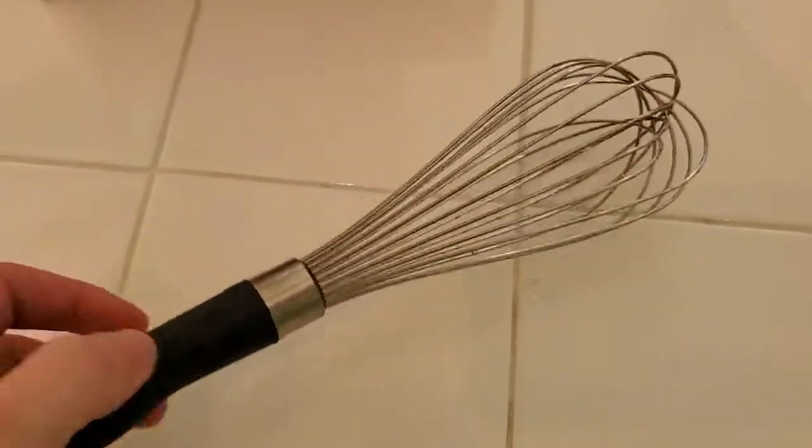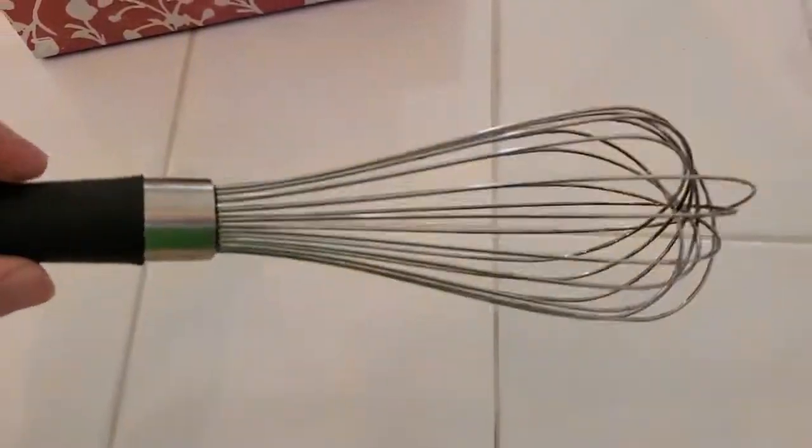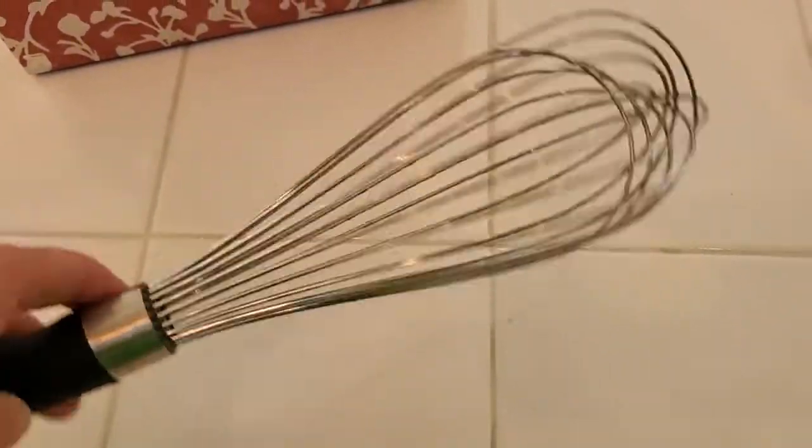I'm Tom from Do-It-Yourself Home Automation, and this is a look at my OXO Good Grips Whisk. This is a really nice, high-quality whisk with stainless steel construction.